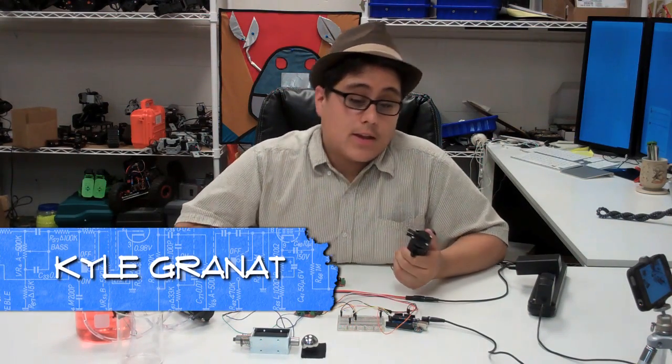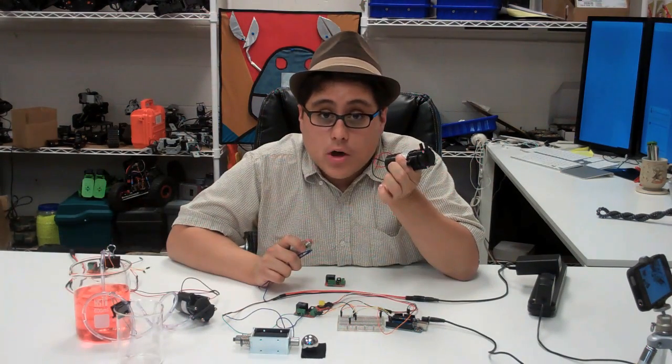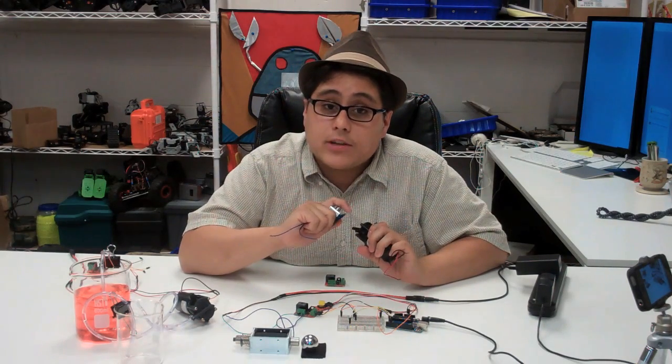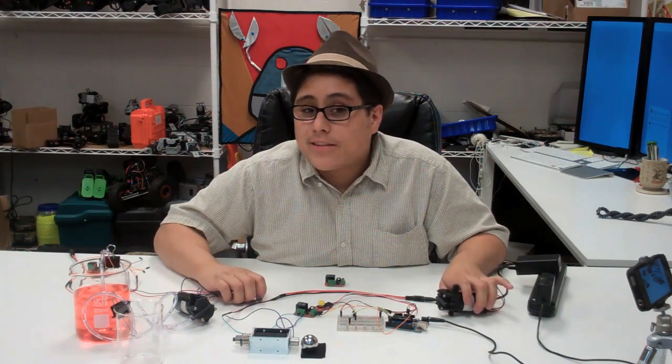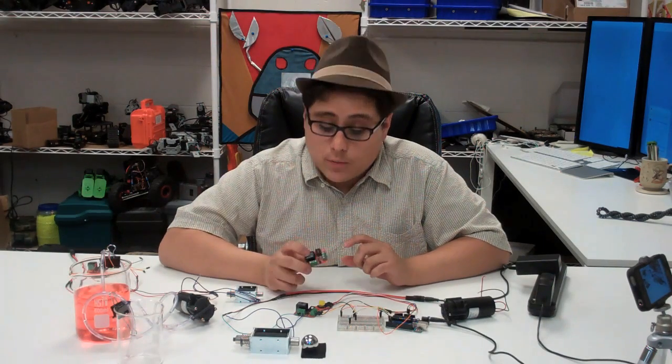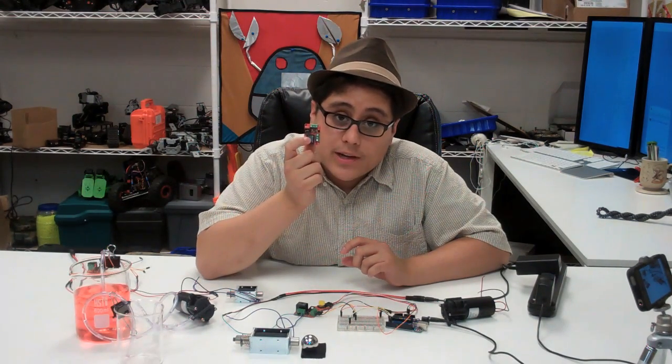Hi, this is Kyle. So here at Trosson we recently got these water pumps and these great little solenoids. What I want to show you today is how to easily control them from your Arduino. There are a lot of different ways you can use to control these kinds of devices, but today we're going to look at one of the most basic using an electromechanical relay.